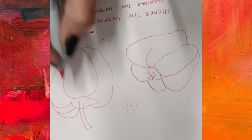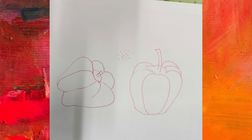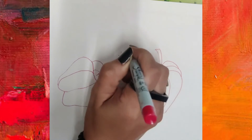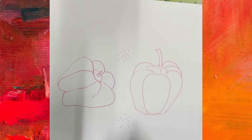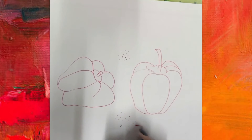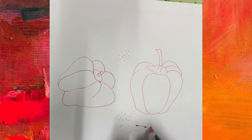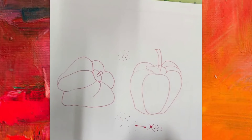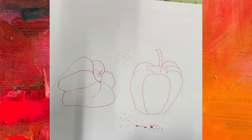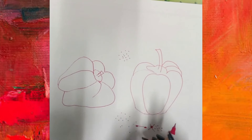Let me show you that with an example using two capsicums. Stippling is a technique which is all about dots. We cannot draw a dot and then drag a line — in stippling you can't go like this. It has to be dots only. Every time you make a dot, you lift your pen or pencil. This is one of the most important things to know in stippling.